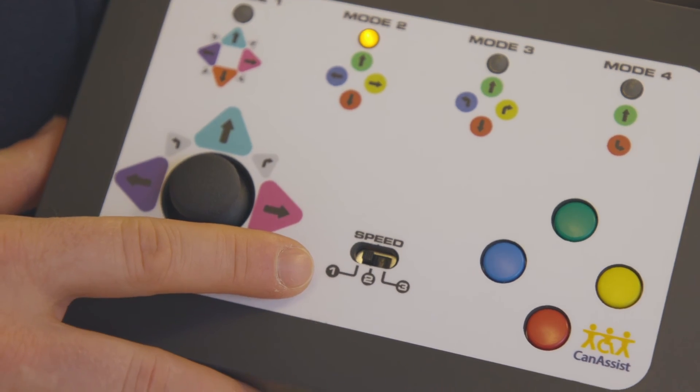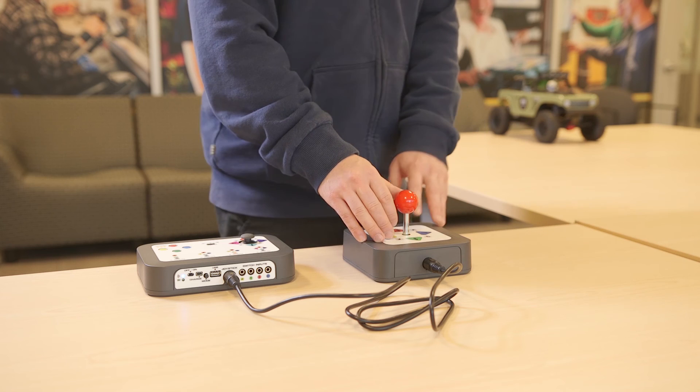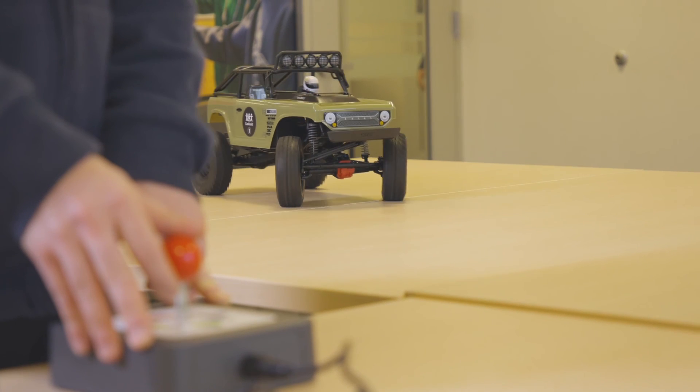You can change the speed of the car at any time by sliding the speed switch on the controller between one, two, and three. Finally, if the car is left on and inactive for 10 minutes, a long beep will be heard until a button on the controller is pressed or the car is turned off.